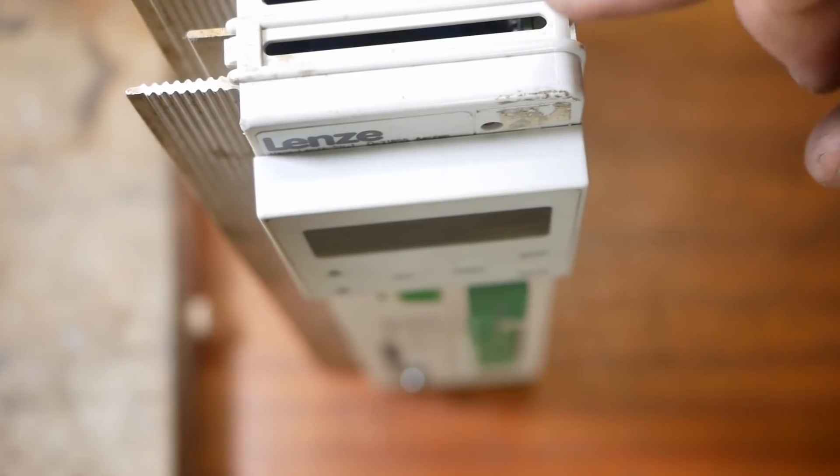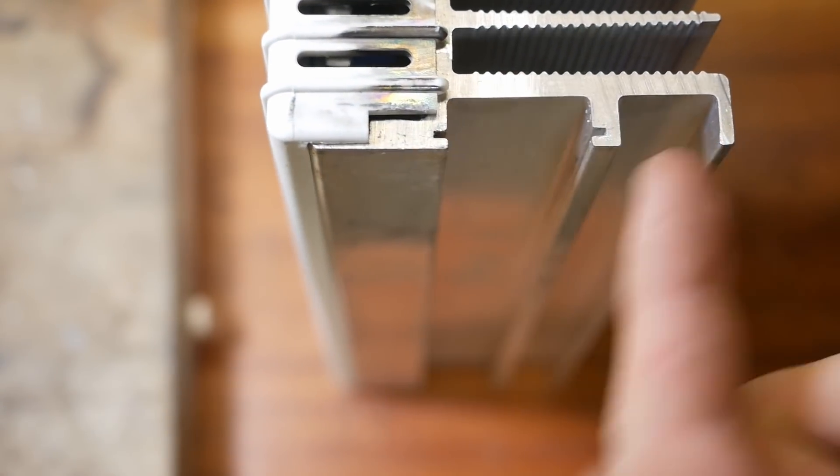I bought this Lenser inverter used, but unfortunately I realised it doesn't actually have any mounting brackets.